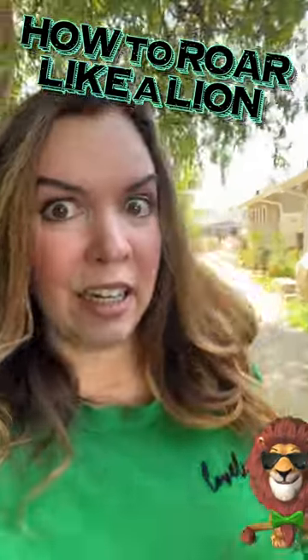So, you want to roar like a lion. You'll need three things: a mouth, working vocal cords, and this thing — which is the empty version of this thing.